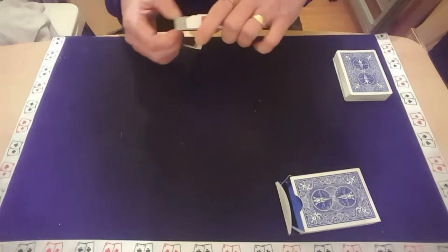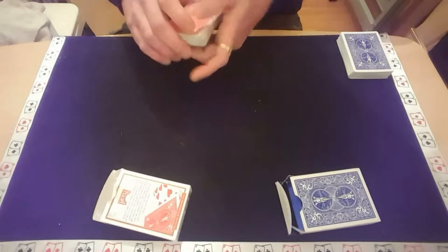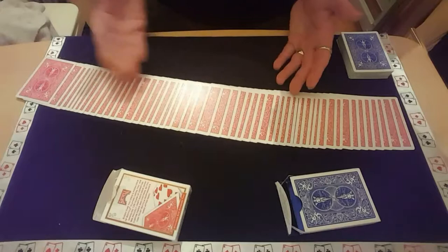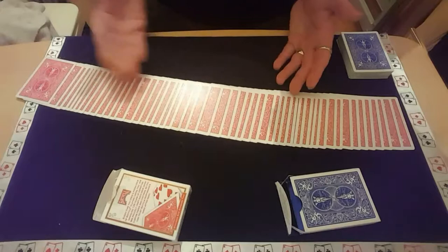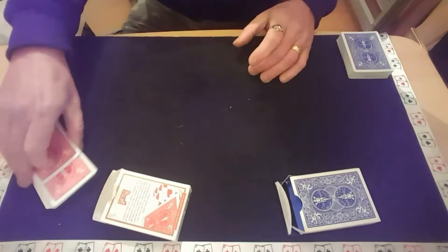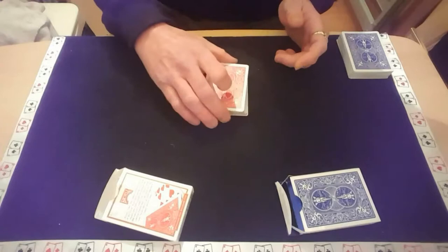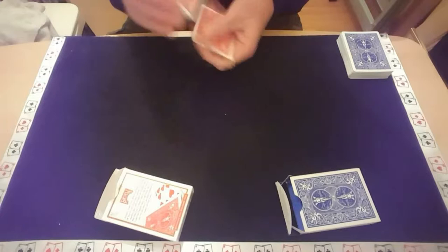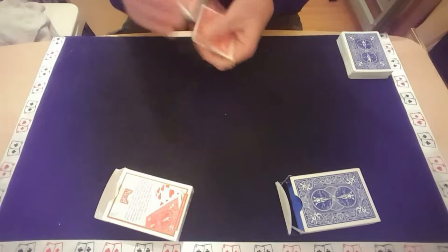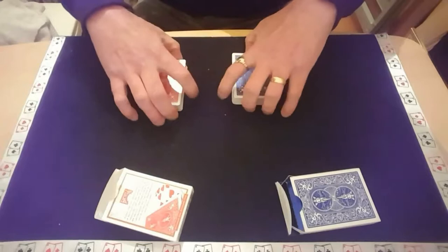I'll do the exact same thing with the red ones. Again we'll start by giving them a bit of a shuffle just to make sure that they're completely mixed up, and again I'll show you that they are all red cards. I'll give them a cut and again, if you were here, I'd let you riffle them together, so you can see that they are all getting mixed in in a mishmash order. Again I'll give them a cut and a little shuffle and another mixing up. And you see why I said it didn't really matter which pack you picked — you're all getting mixed up anyway.